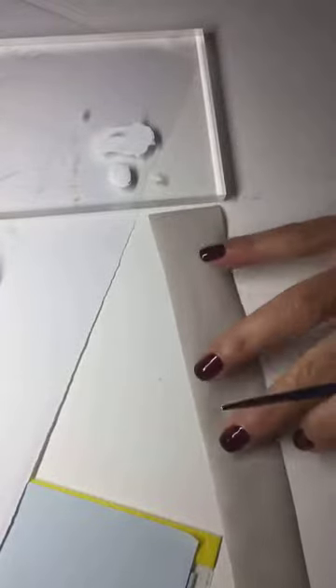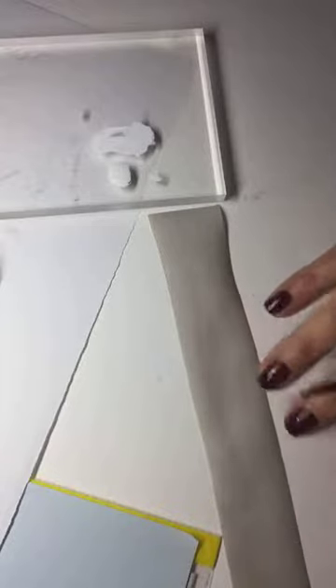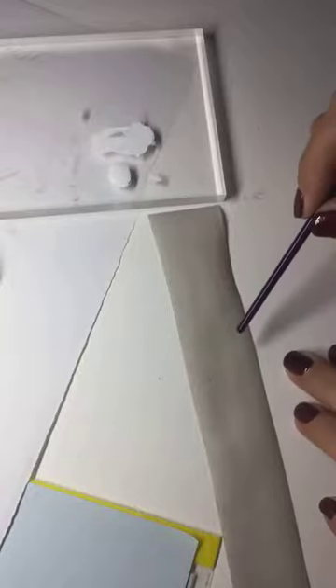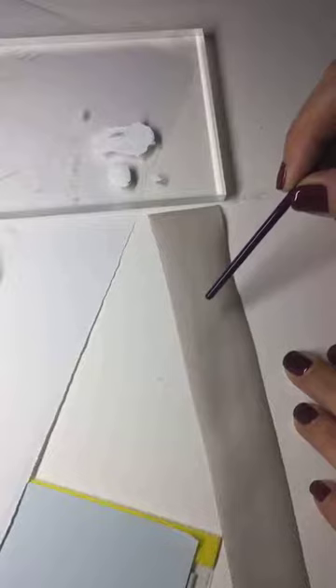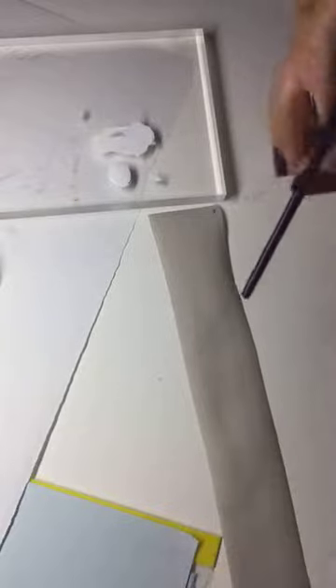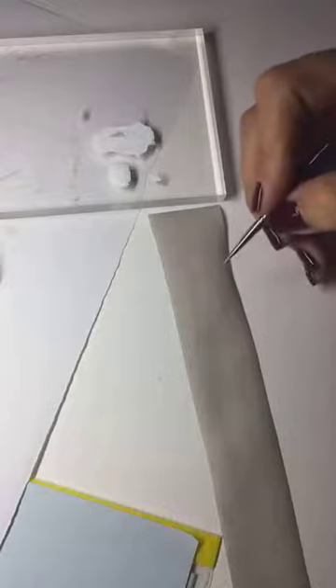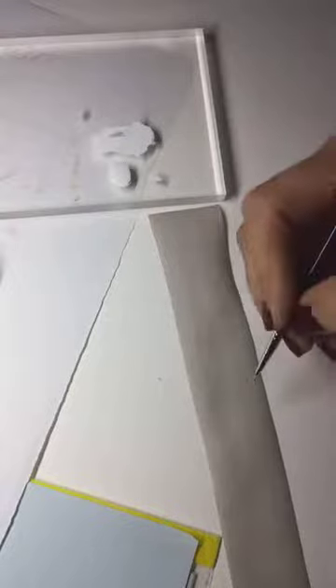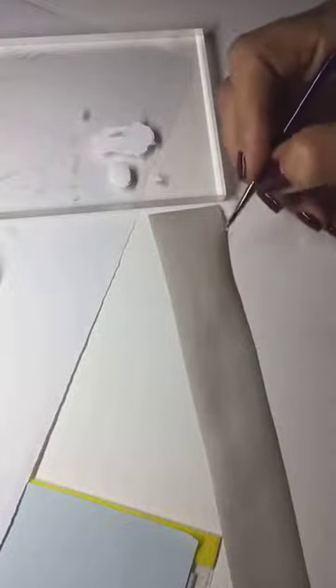The tricky thing when you go on silk ribbons is that you're not looking for a flat surface. You need to have a little air between the ribbon and the surface below, because you don't want to put pressure when you write. You just caress the surface.